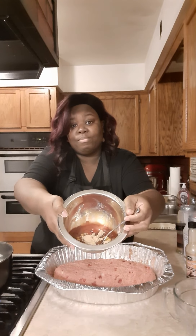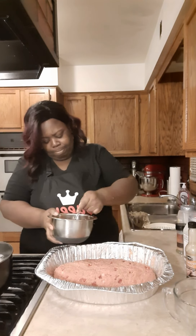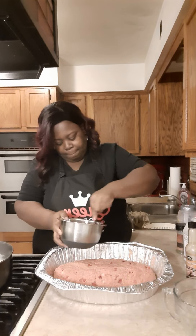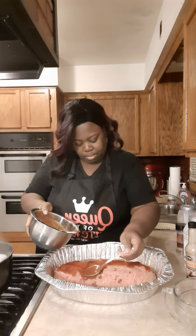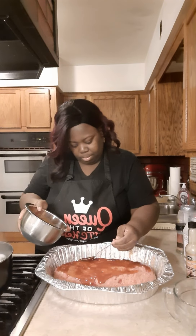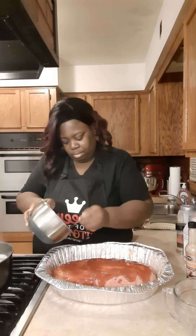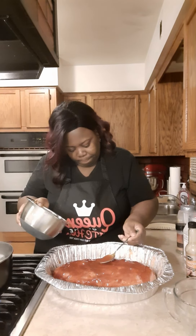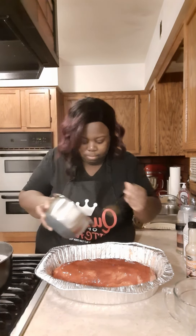Now we're going to start with the glaze. I got a cup and a quarter cup of ketchup in there, three tablespoons of brown sugar, and two tablespoons of mustard. Just mix it together and we're going to put that over our meatloaf. Spread it around and make sure you cover your whole meatloaf, including the sides. That sugar is going to help it glaze up nicely.